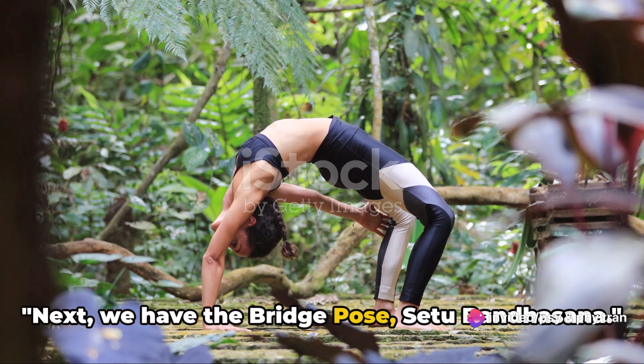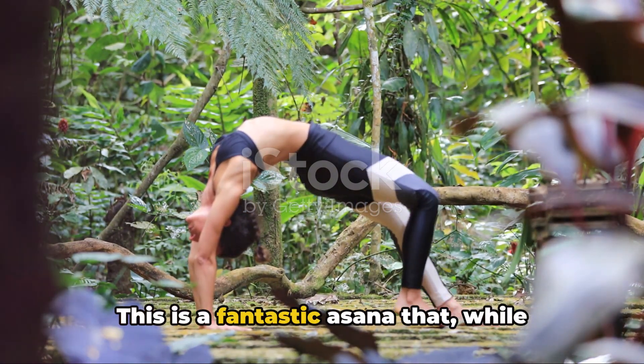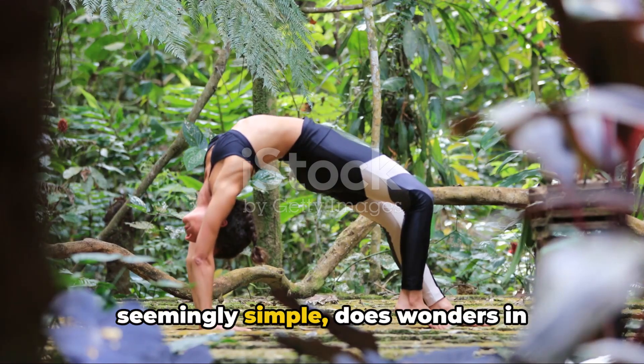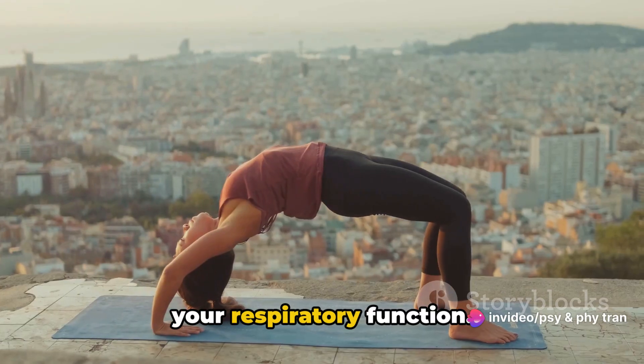Next we have the bridge pose, Setu Bandhasana. This is a fantastic asana that, while seemingly simple, does wonders in strengthening your lungs and improving your respiratory function.